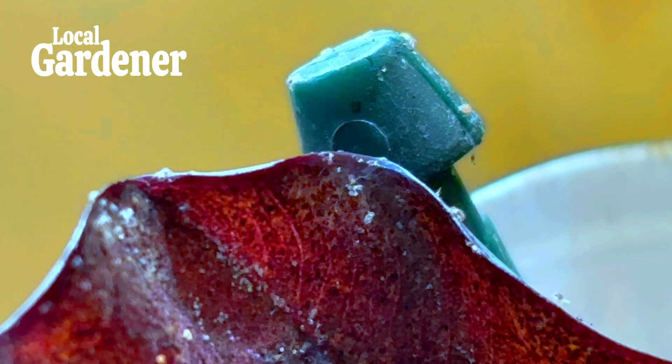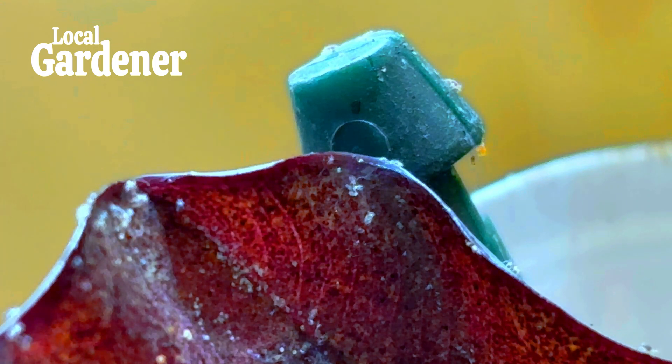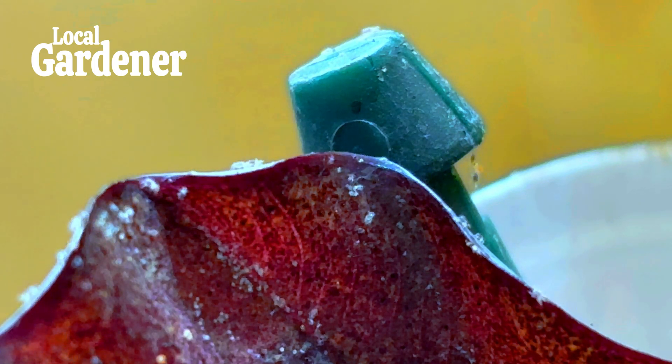Regular inspections are a must. Check both the tops and undersides of leaves frequently, and pay close attention to any early signs of infestation, like yellowing leaves or that tell-tale webbing.